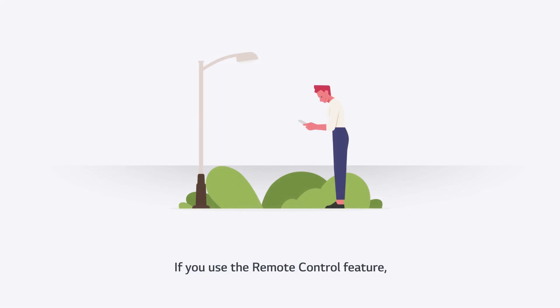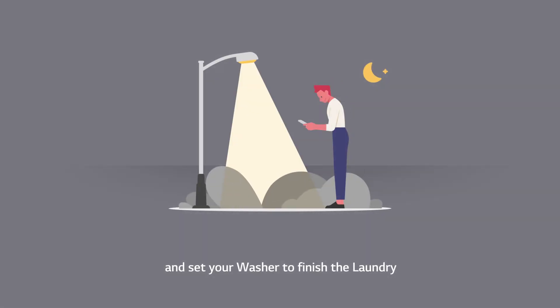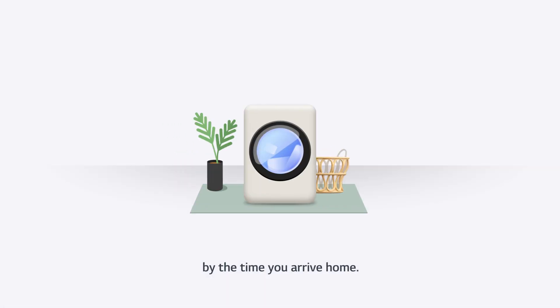If you use the remote control feature, you can keep your home cool while you are out and set your washer to finish the laundry by the time you arrive home.